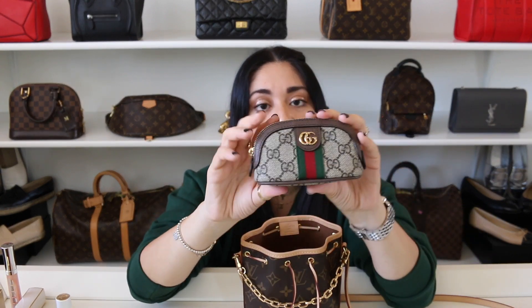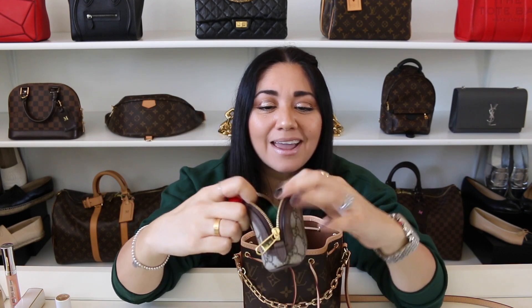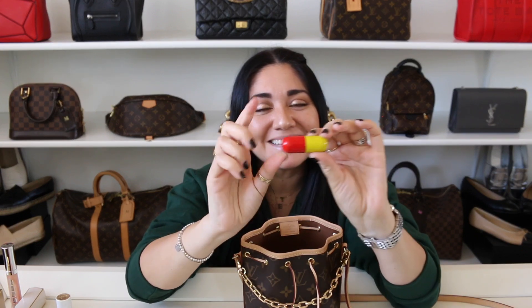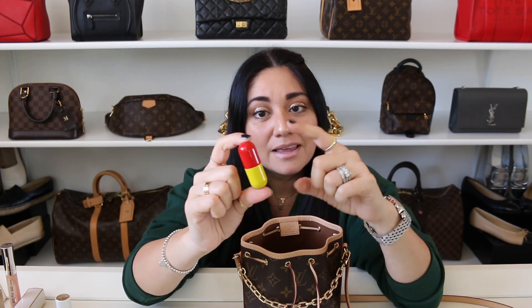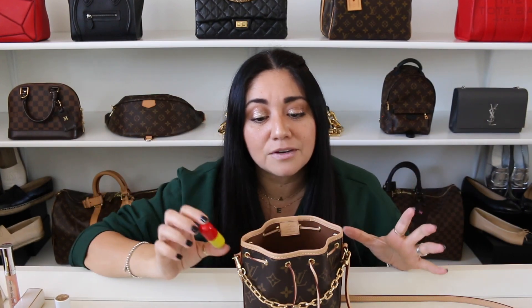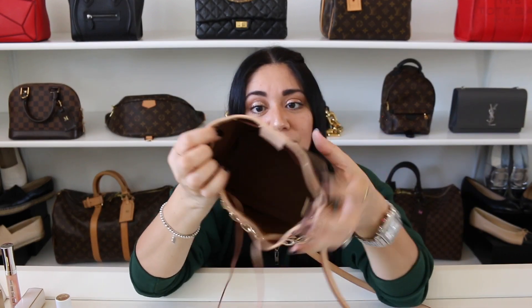I also have the Gucci Ophidia key pouch in here. I have my key fob, headache medicine, some gum, and dental floss. I get a lot of questions on this container — this is the small pill container; you can get it at the Container Store. They also have a larger one, but I personally like this one. This was a gift from a very good friend a few years ago, and I also carry this in all of my bags. That pretty much does it for the Nano Noe — it is small, but it packs a punch.